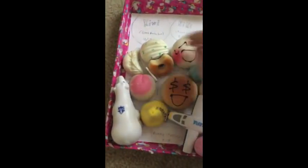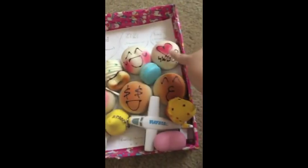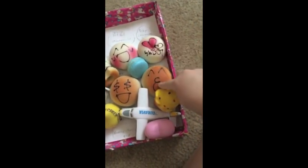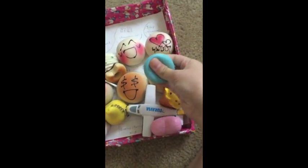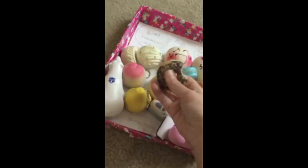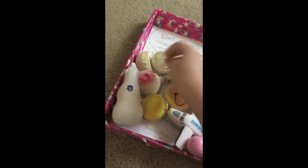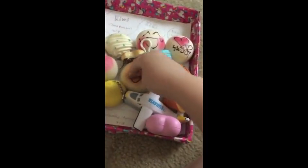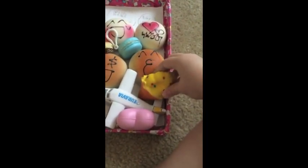Hello everyone and welcome back to another video. If you were watching my blog since the very beginning, you would know that I got a mystery package — it's filled with the squishies you're seeing now. But today we are going to be fixing the squishies that I ruined in the past, because their faces were cracking, so I put Mod Podge on them, and from there I just kept putting more and more. What you're going to see next is what happened.